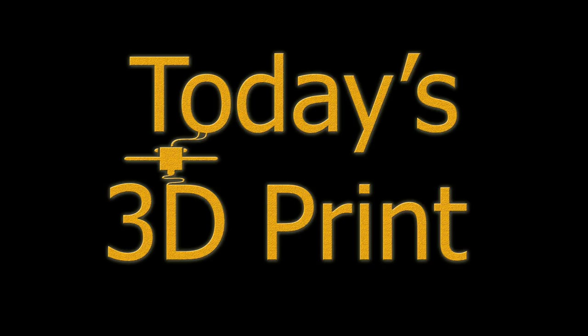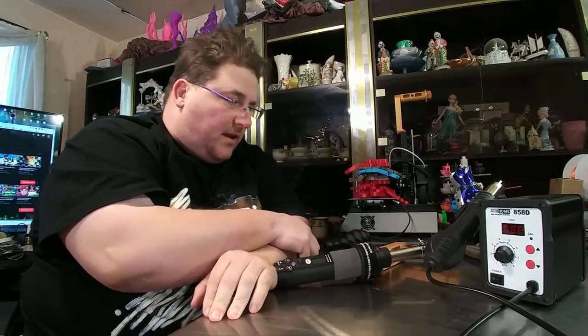Welcome to today's 3D print. I got some random cool stuff to show you today, stay tuned. Today I got some random stuff that I thought was pretty neat.